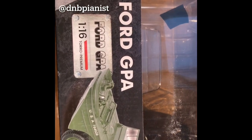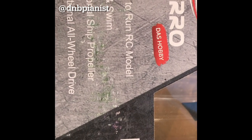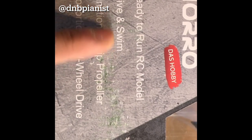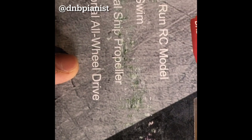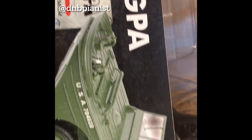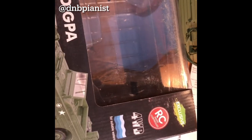This is the Ford GPA 1/16 scale. The construction is not bad. I took everything out but I just want to show you the box. It's ready to run, and drive and swim — we'll figure that out later on. There's a function for the ship propeller. Let's take a look — this is the box it came in.